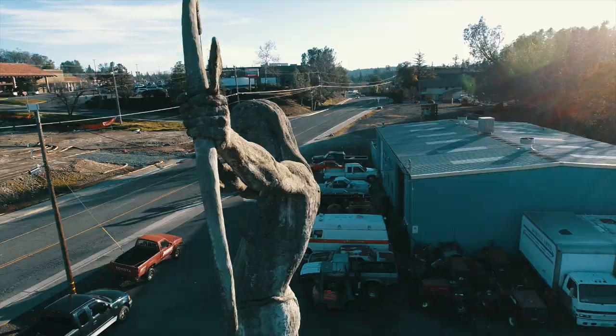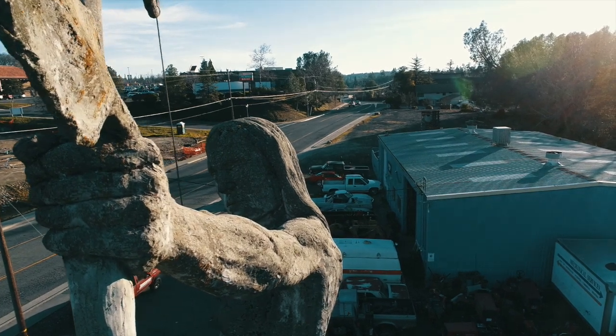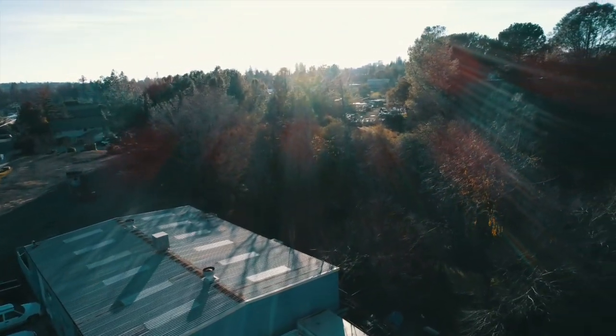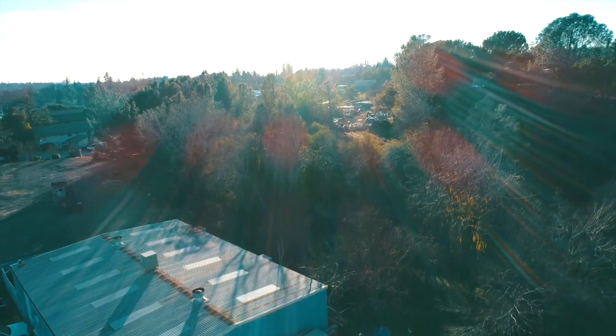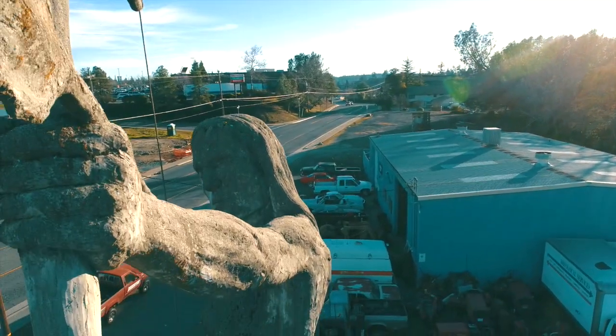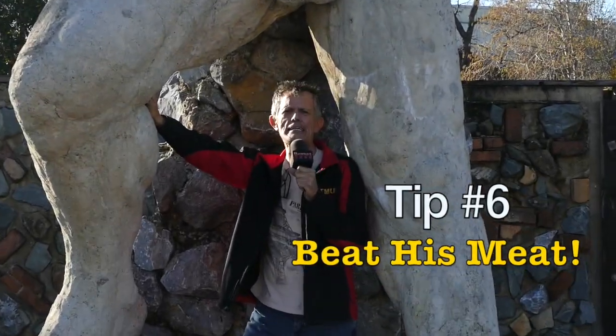This next shot I call a reveal. Set up your drone aimed at your subject, but then turn it around to face somewhere else — over the landscape, the ocean, whatever — and rise up 15 or 20 feet so the subject is below you. Start recording, then lower the throttle back down to the subject's altitude while yawing or rotating the camera around to reveal the subject. The subject just kind of shows up in the shot.